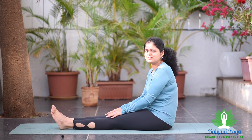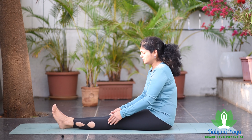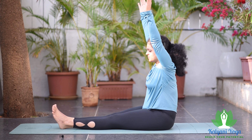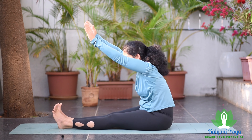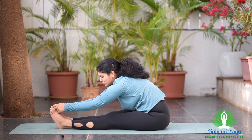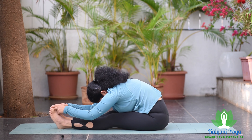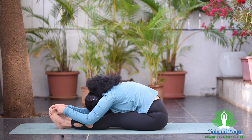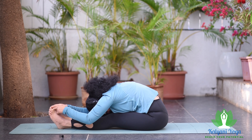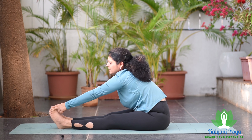After sufficient practice of the partial position, practice Paschimottanasana in the sitting position. Keep both legs straight, press your knees down, hands beside your body. Slowly while inhaling raise both the hands, then exhaling bend forward and grab your toes. If you cannot grab your toes, try to hold your ankles. Exhale and bend further, bend both elbows, and take your forehead towards your knees. Keep your legs straight and touch your knees down. While inhaling, slowly raise your head and upper body.